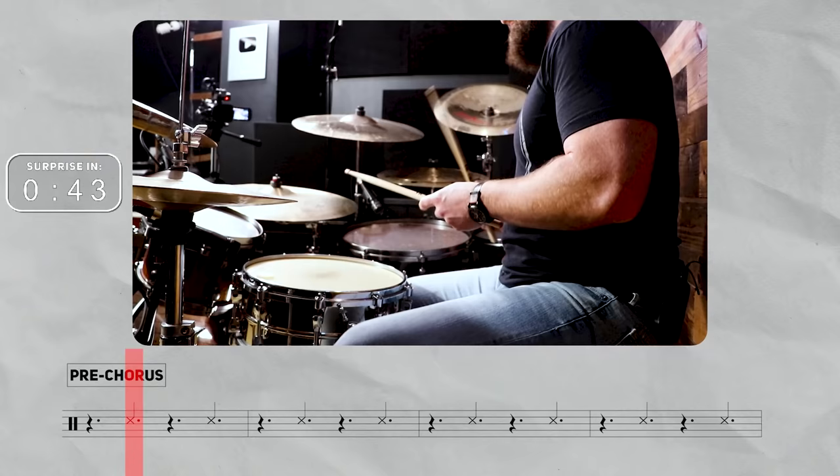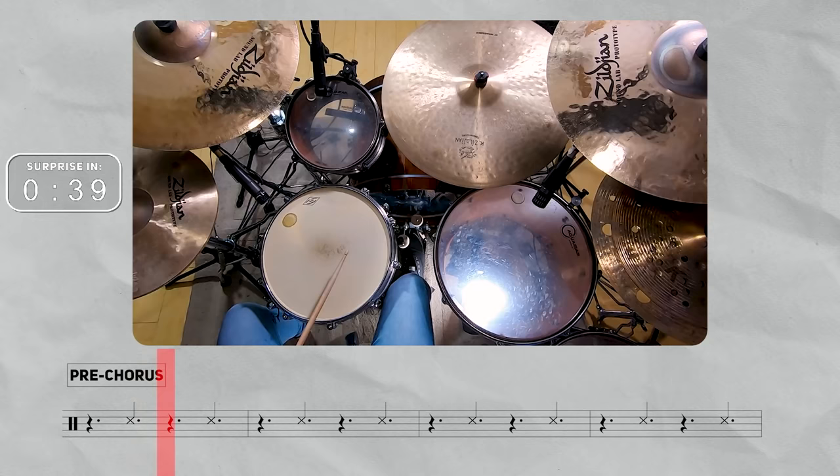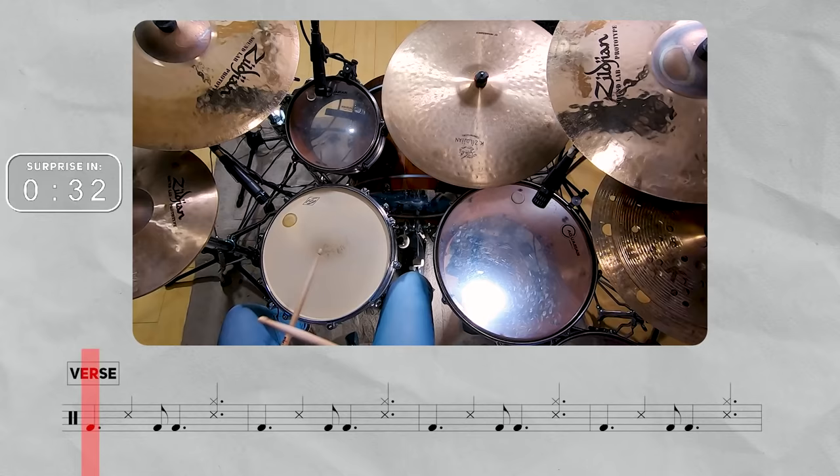At about the 2-minute and 16-second mark, we finally add the hi-hat. It's still going to be on eighth notes — we're just counting to 12 this time: 1, 2, 3, 4, 5, 6, 7, 8, 9, 10, 11, 12.